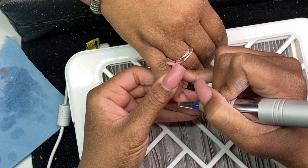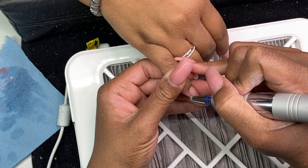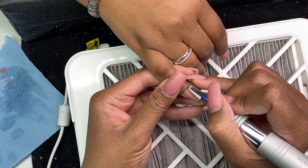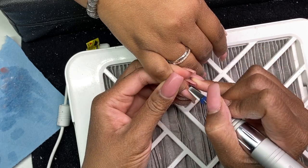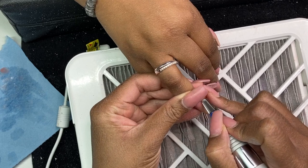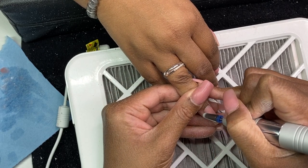Hello, nail babes and nail friends, welcome back to the channel. I am nail struggles herself and I try to eliminate your nail struggles by trying all the nail things so you don't have to. We are going to continue on with our series from yesterday, where you got to see me doing a fill-in and get an idea of how I do a fill-in.